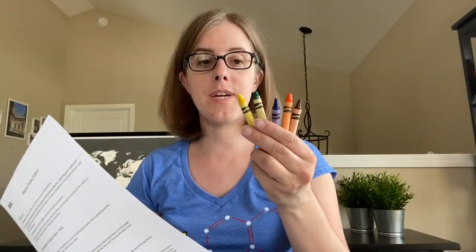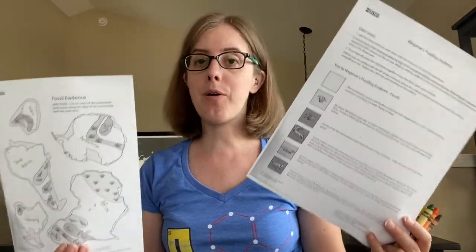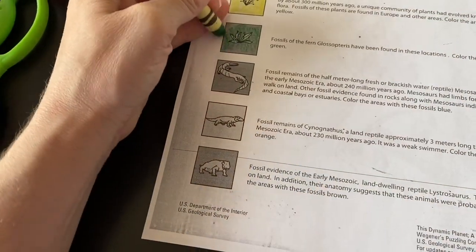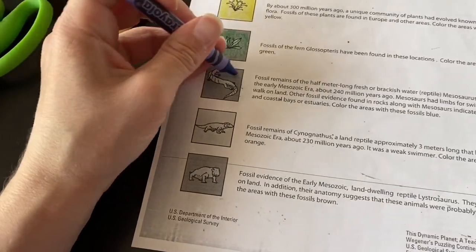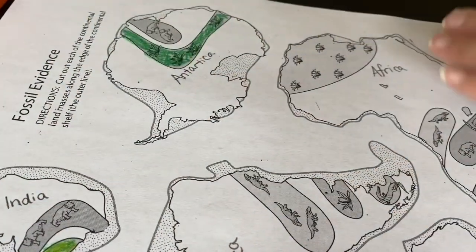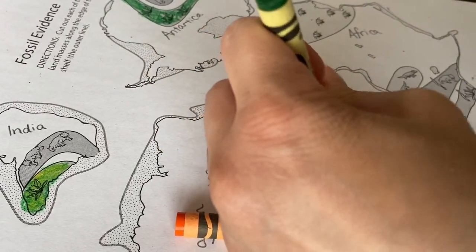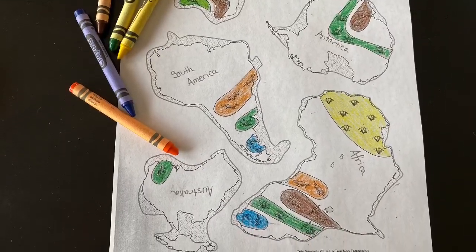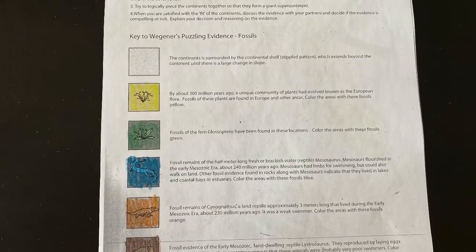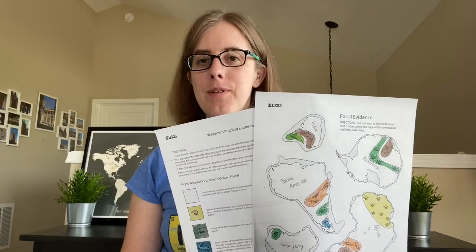Next, use yellow, green, blue, orange, and brown to fill out the key. And then color in the map according to the key. When you're done coloring, your papers will look like this.